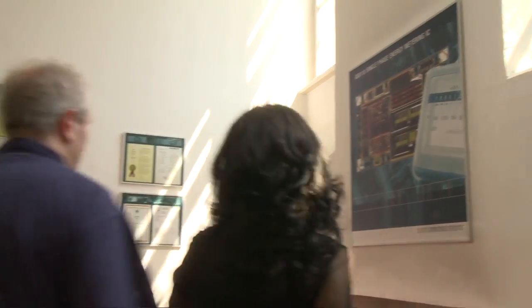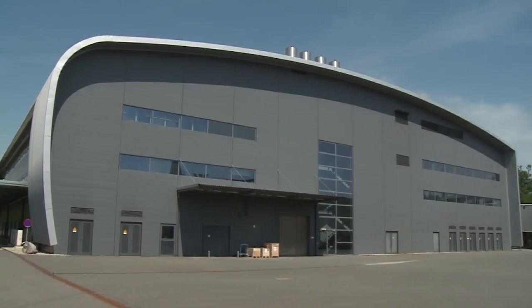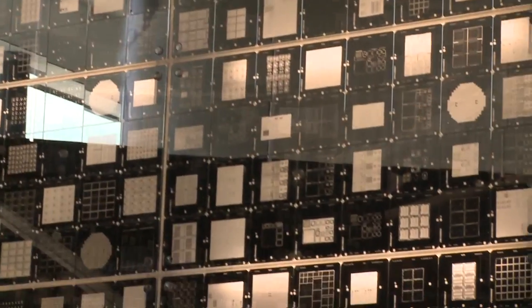We combine world-class chip design with state-of-the-art manufacturing in our 200mm wafer fab to create best-in-class products offering lowest power consumption and highest accuracy.